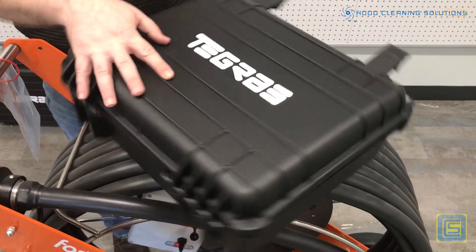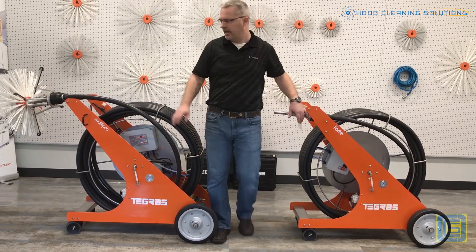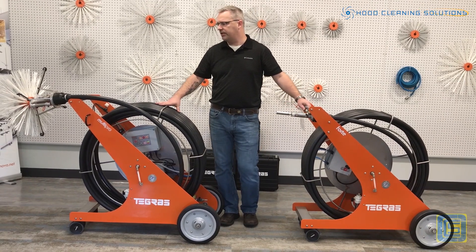It comes with a handy-dandy storage case. Again, entry level in the Forte, and then the more extended version in the Multi-Pro.